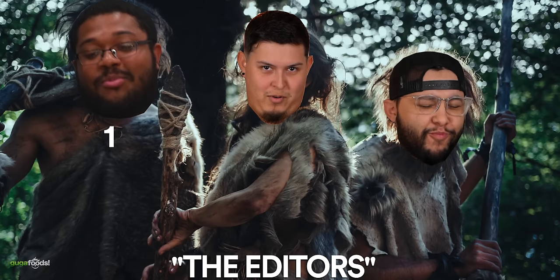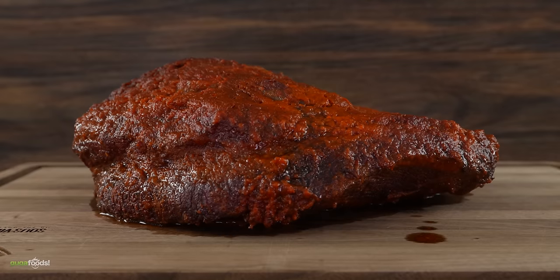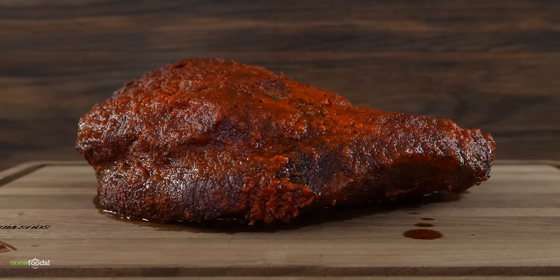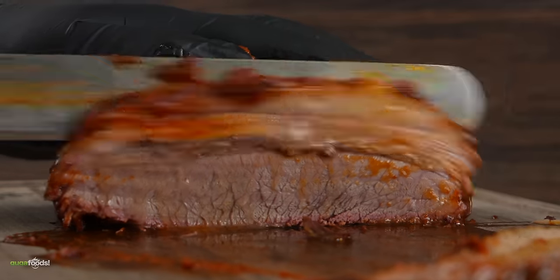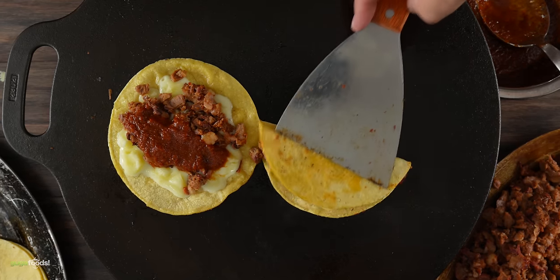Thanks Morgan and Morgan for sponsoring this video — now let's get right back to it. Here we have our beautiful little feast today. I had a lot more but I have savages in the house and they attacked everything; that's all that's left from the brisket. So this is our little experiment: a birria brisket. We all love birria, and birria brisket? That sounds very unique and I'm looking forward to trying it.